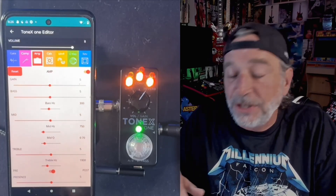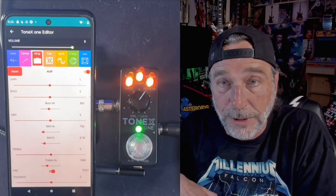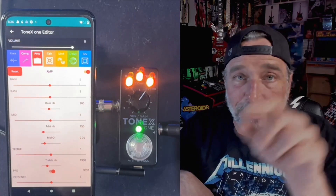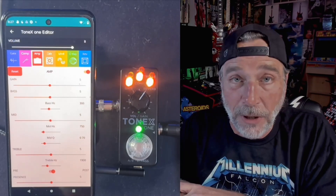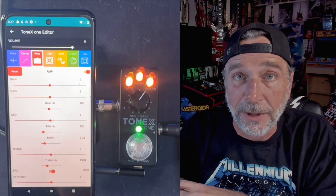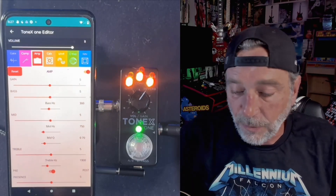If you've seen any of the other MIDI Chief videos that I've done, you know I'm a pretty big fan of it, and the developer Marcos is just constantly working on it. I'll put a link right up here to the MIDI Chief and Tonex One video playlist that I've done so far.